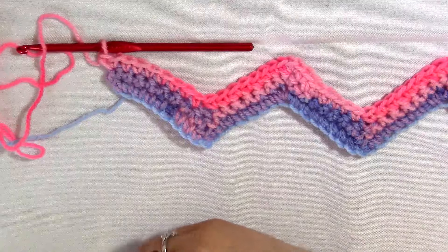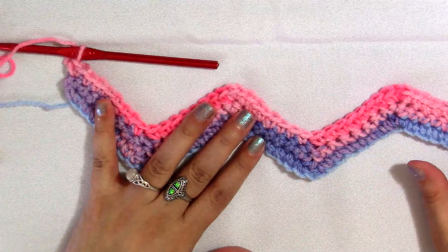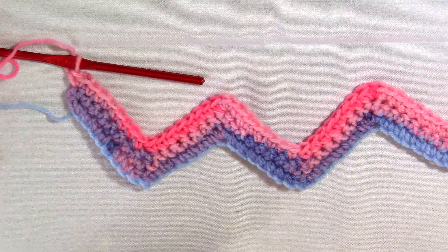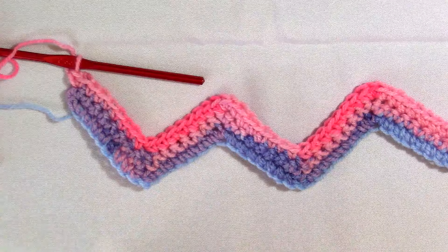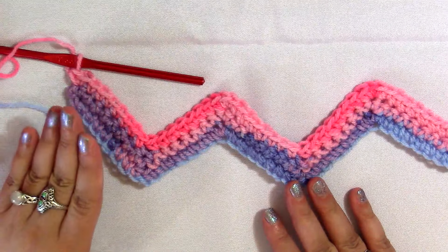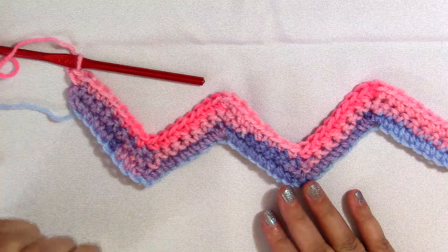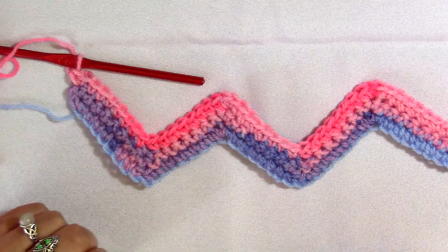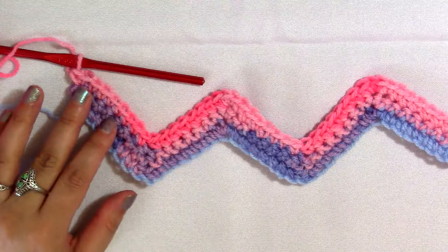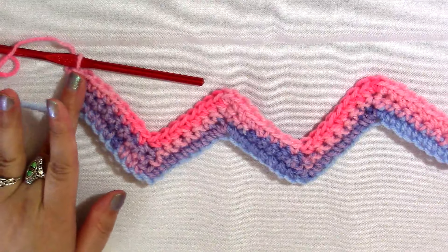Continue the row repeat until it is as big as you would like. To remember: at the very beginning you do two single crochets into the first stitch, then seven down, skip two, seven up, single crochet three, seven down, skip two, seven up, single crochet three — and on and on until you come to the end. The end always finishes with two single crochets into that last stitch, so you begin and end with two single crochets.